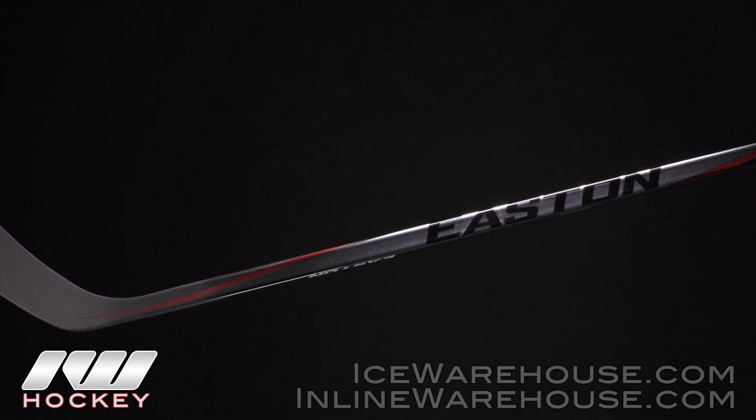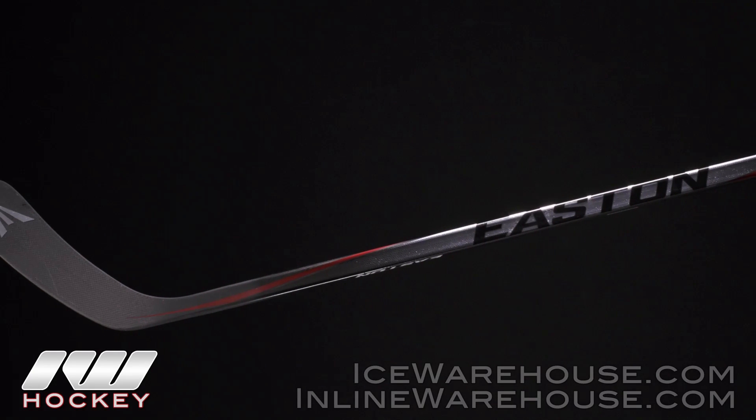As far as the overall look and feel goes, it has a really great balance point to it. It's very lightweight and it also has some really great pop on those big shots, so I'm definitely excited to hear that they brought back the Synergy, especially with some great new and innovative technology. For even more information on the Easton Synergy HTX hockey stick, be sure to check them out at inlineandicewarehouse.com.